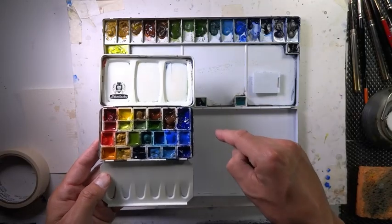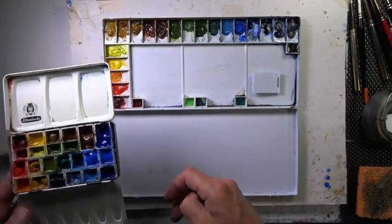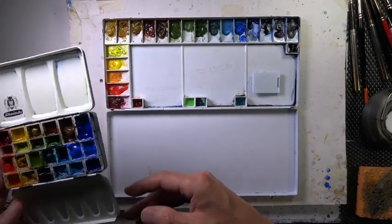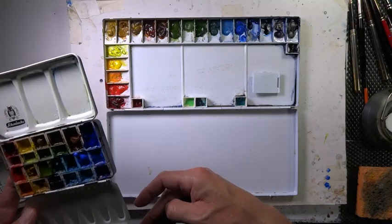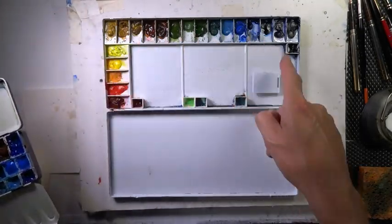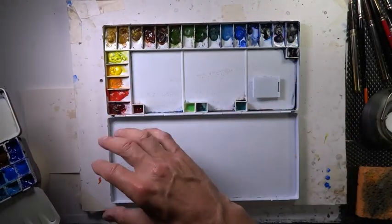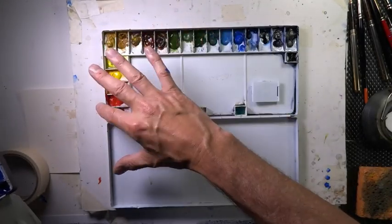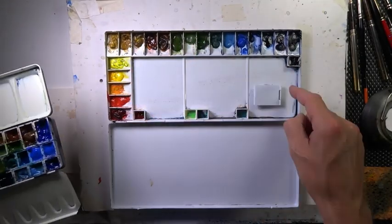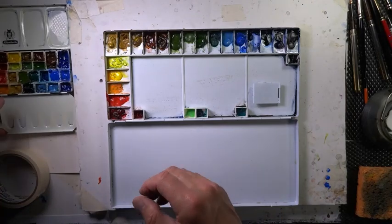Also, if you want a printed version of my palette, you can email me at chrispetrie@att.net — that's C-H-R-I-S, Petrie, P-E-T-R-I, at att.net. I can send you a PDF copy of the palette with all the colors listed out. I hand-printed the colors as well as listed each section of this palette — what color is in each section — plus all the colors listed with brands and everything.